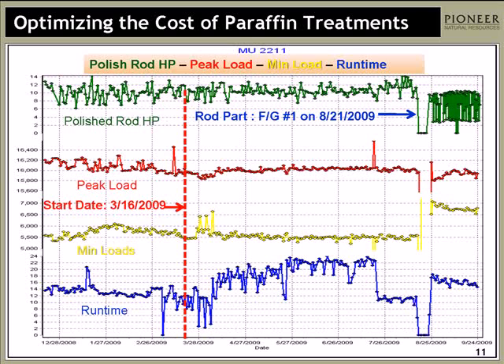As I said, they're a little busy. But you can see where we charted the polished rod load in green on top. We did have some failures in these wells, and we did continue our truck treating system that we normally do. Everything else, with the exception of the paraffin treatment, was just business as usual — if something failed, we fixed it.